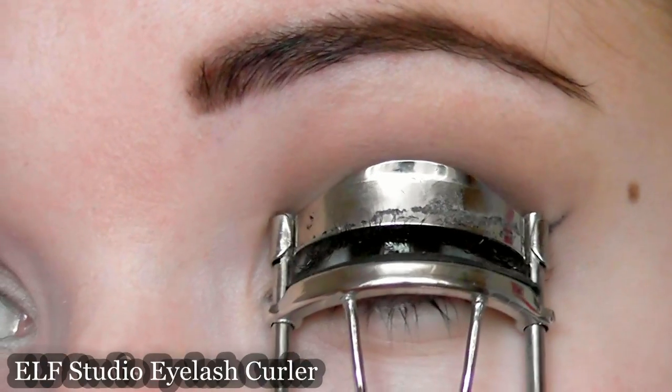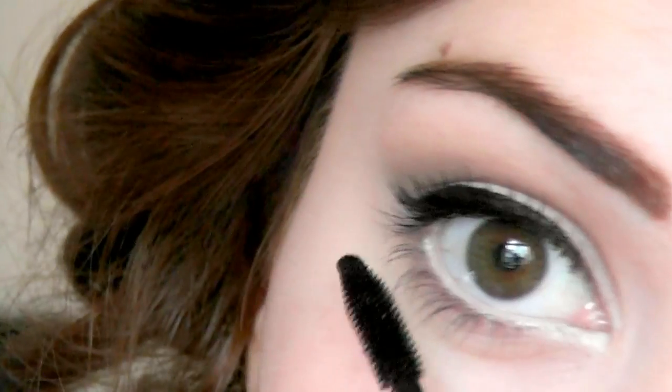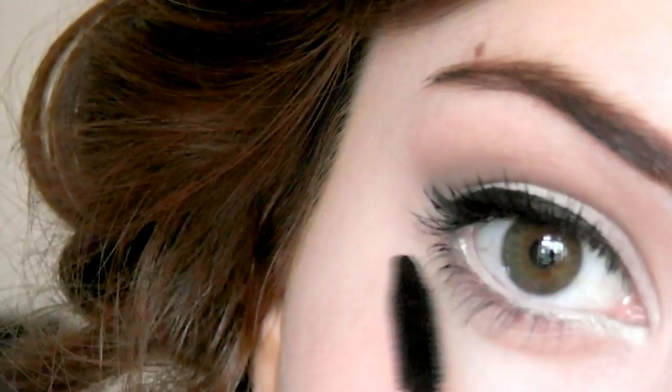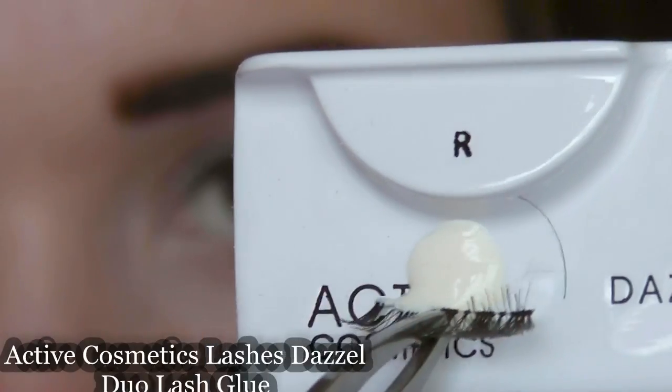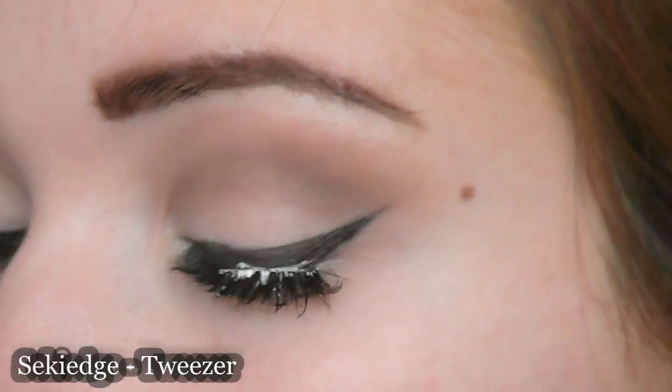Next I'm going to curl my eyelashes and apply a few coats of mascara to my upper lashes and also a little touch on the lower lashes. To really get that vintage look I'm going to apply some corner lashes — I've just taken a pair of eyelashes, trimmed them, and I'm going to place them right on the outer corner. Don't worry about the glue because it will set.